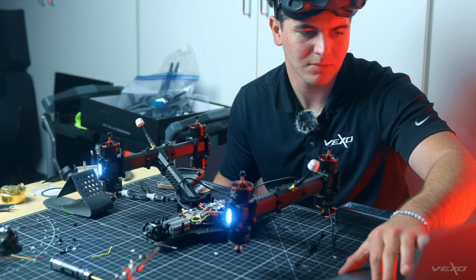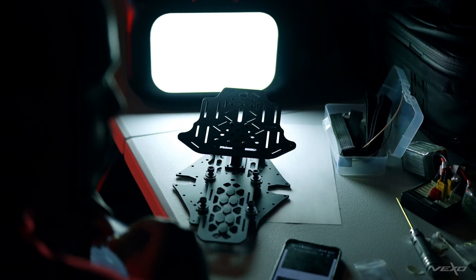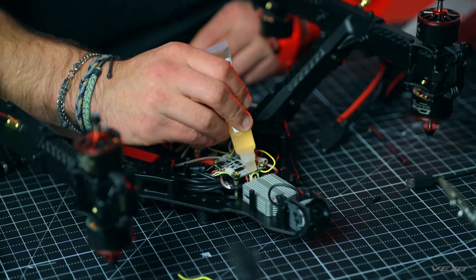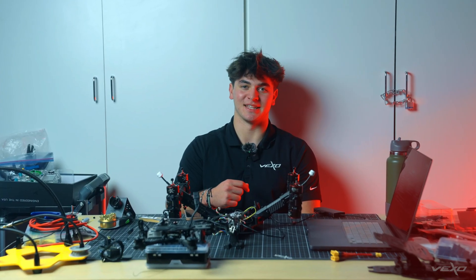Day four — everything's all wired up. The only things left are the LEDs, the GPS, and the camera plate. It is day five, the final day. Today we're coating all the electronics to make sure they're all waterproof. We're getting everything tightened down. So let's go take her to the field and give her her first flight.